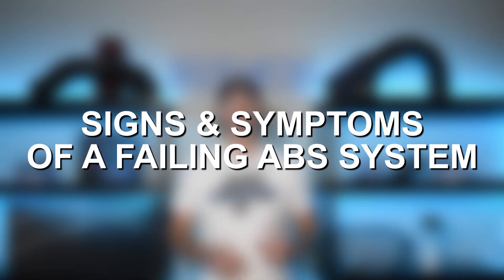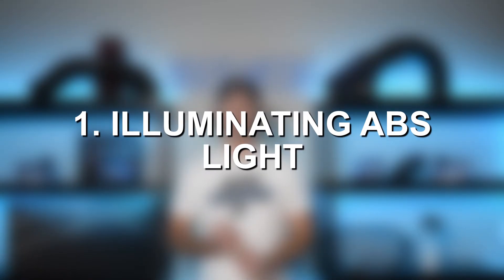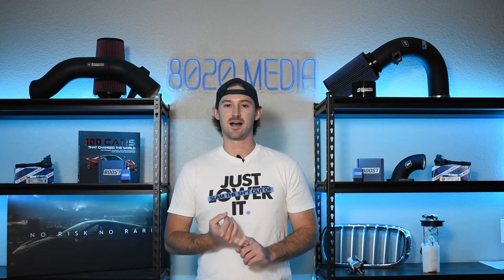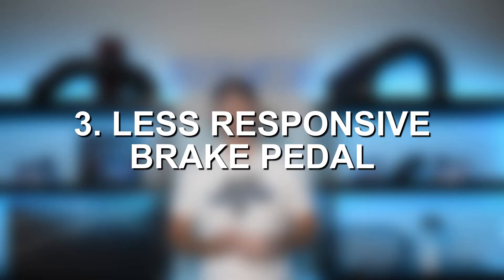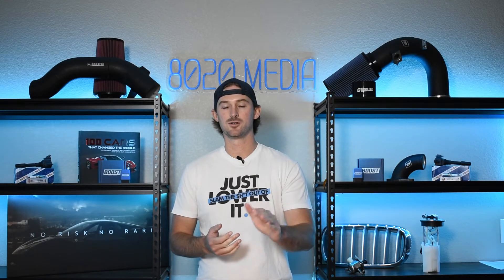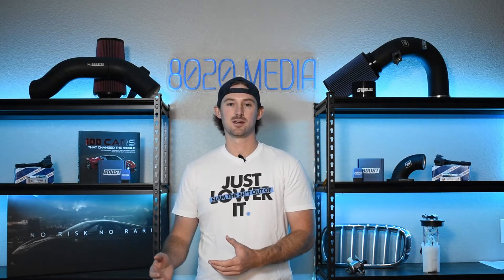Let's go ahead and talk about some of the common signs and symptoms that you're going to get when you have an issue with your ABS system or an issue with your ABS control module. The first most obvious thing is going to be your ABS light displaying on the dashboard and not going away. You might also notice decreased braking power — your brake pedal might feel a little bit mushy, or you might feel like you have to press it down harder to stop your car, and your wheels might actually lock up as well.